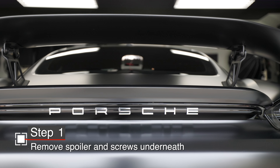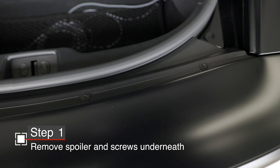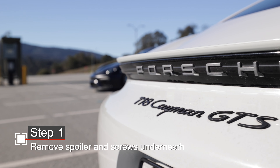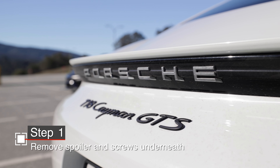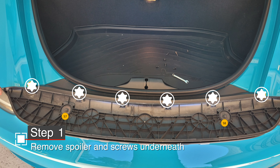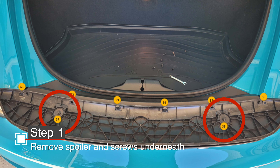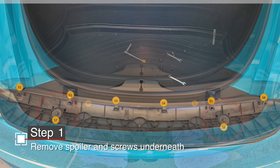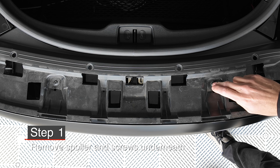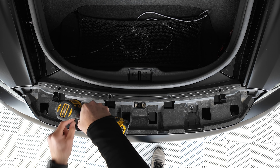For the GT4, let's start by removing the lower spoiler. Open the hatch and you're going to find four T30 Torx screws. Remove those and it just slides rearward. Now if you have a retractable spoiler, go ahead and extend that, then remove the top painted portion by removing six T20 Torx screws along the leading edge. Underneath, you'll find two 13-millimeter hex bolts — remove those and the washers under them. That gives you access to two T25 Torx screws. On my GT4, they were actually T30, though I'm not sure if those are the originals.